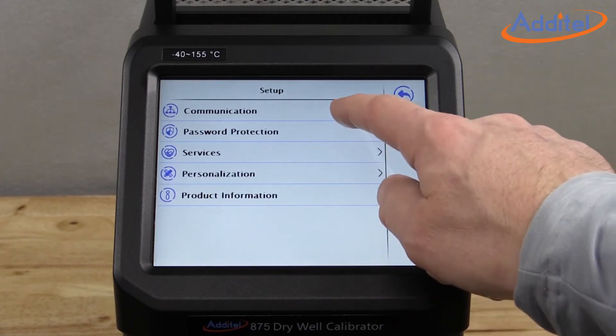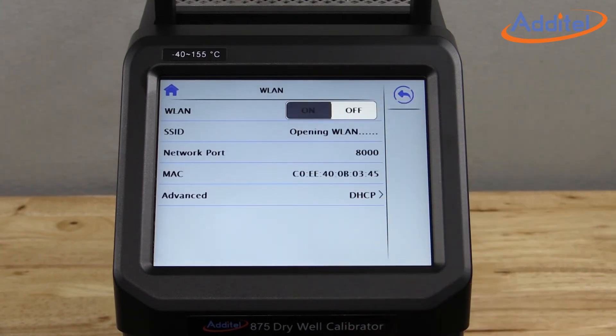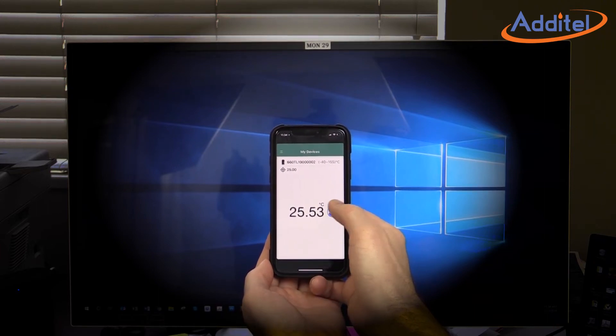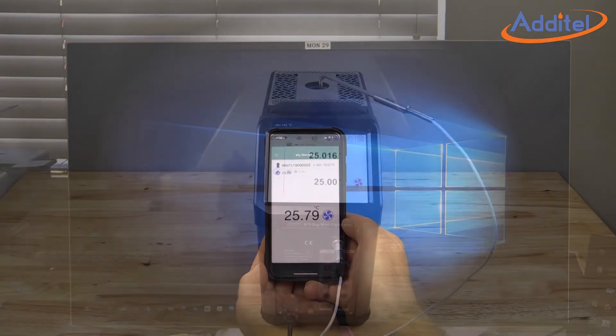With USB-A, USB-B, RJ45, Wi-Fi, and Bluetooth capability, you will find it easy to communicate with the 875. The Wi-Fi and Bluetooth communications allow you to attend to other needs while keeping an eye on the 875 from a distance on your mobile device.